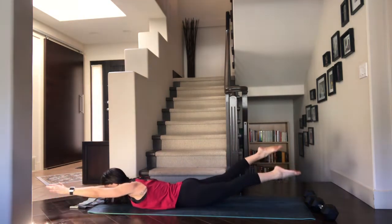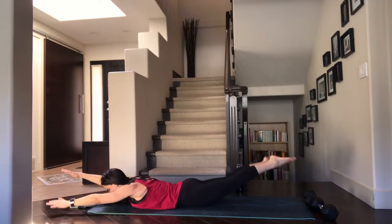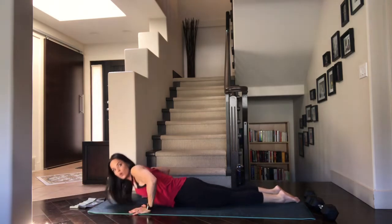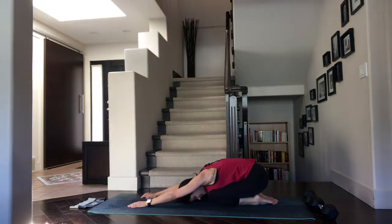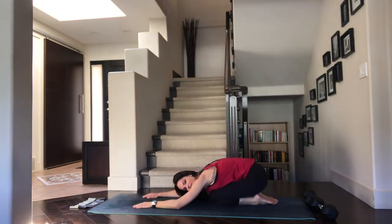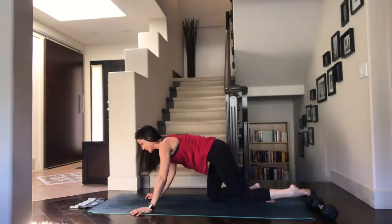Nice deep breaths. Last five — four, three, two, and one. In between, if you want, you can press into those hands, send your hips behind you and come into a little child's pose. You'll notice that in child's pose the back is nice and rounded — it's a really nice counter pose to that little back bend we're doing in swimmers. Take some nice deep breaths, and then we're getting right into that next set.